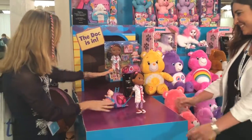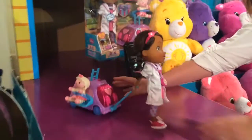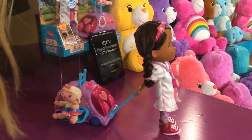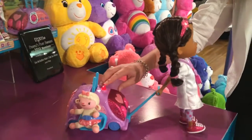We're going to take a look at this because we want to demonstrate how this works. Come on up close to the camera so we can see how this works. So you hit the siren right on the Doc Mobile. Oh, she's talking! Oh, how cute. So Doc will walk, talk, and sing.